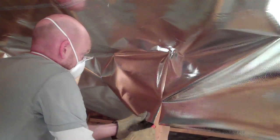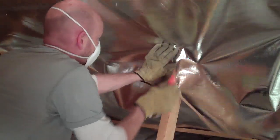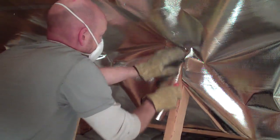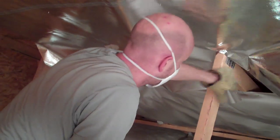Now we will show the second and third support we need to cut around. For this attic we are using a manual staple gun. An electric one can be much easier, but you have to deal with the extension cord, which in an attic installation often becomes problematic.